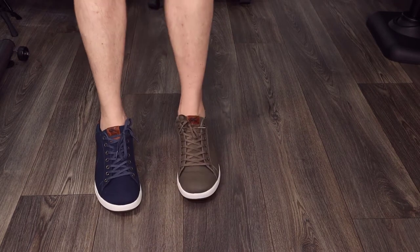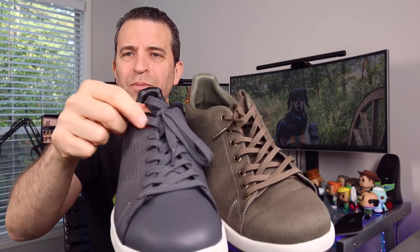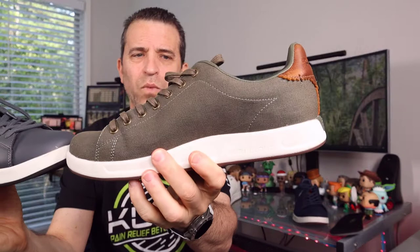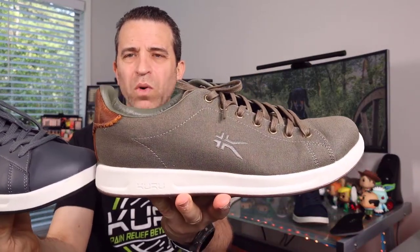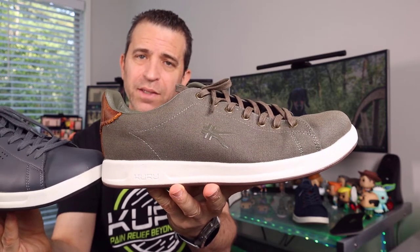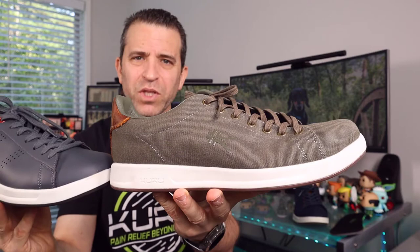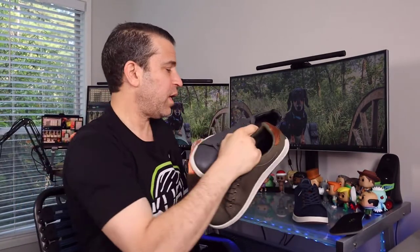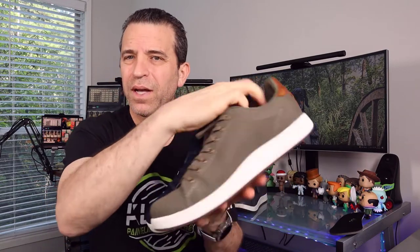I want to first share the differences between the leather and canvas versions so you're aware. I'm going to use the dark color shoe to highlight the differences. You'll notice the canvas has metal eyelets all the way up, while the leather version only has a metal eyelet on the top. Also, the leather does not have a logo on the side, whereas the cotton canvas does have a logo. I think it's manageable because it blends with the shoe. I also love the brown leather detail on the back.